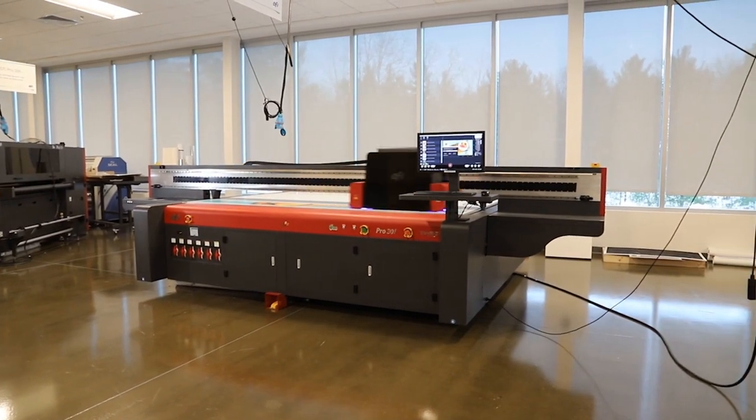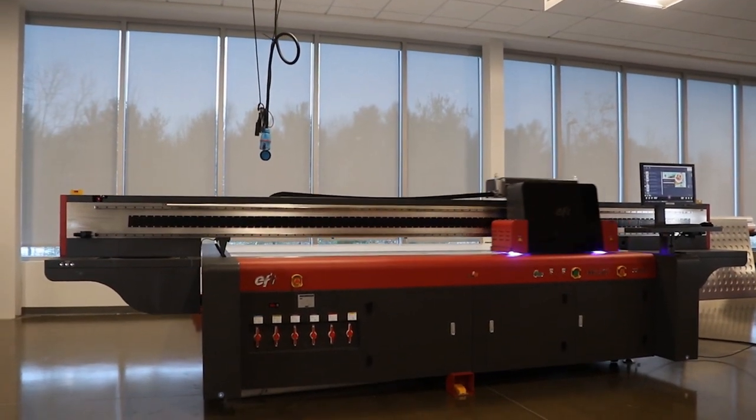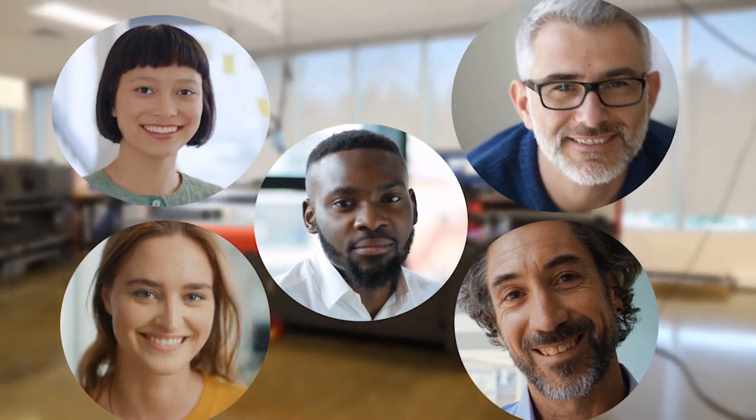We didn't leave anything out of the new EFI Pro 30F flatbed printer. You get high productivity and image quality at a competitive price, more application possibilities, greater precision and reliability, all the features you need to make your business more competitive, and a great investment for better profitability and quicker ROI. The EFI Pro 30F is the flatbed printer we always wanted.